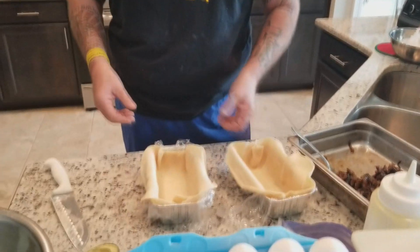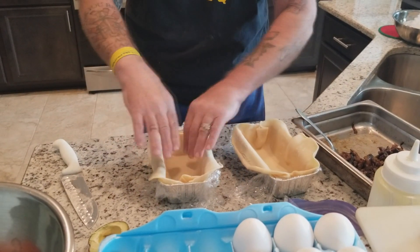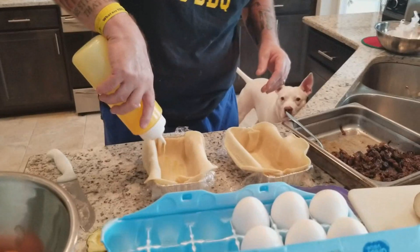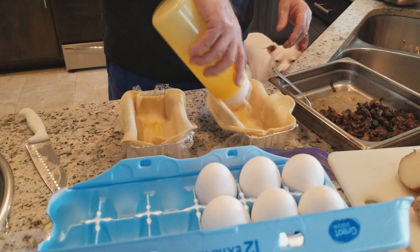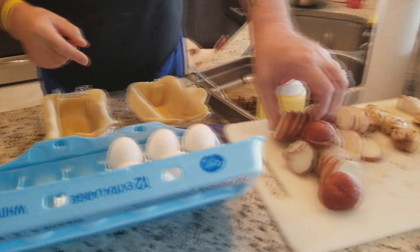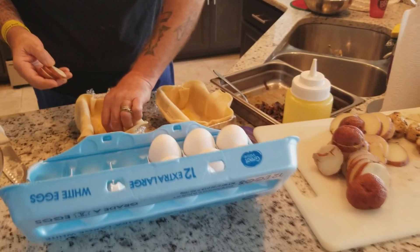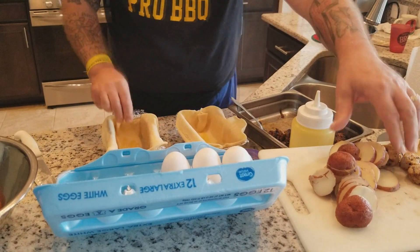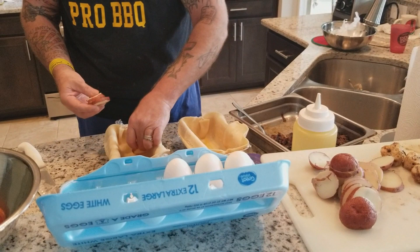So what I've done is I've got a little foil pan, put some plastic in it, and we've got those pre-made pie shells — I fitted the pie shell down in there. Got a little bit of liquid butter, I'm going to put a little bit of liquid butter in the bottom of the pie shell. Then I'm going to put our crab boil potatoes — these are crab boiled with a little bit of Tony's seasoning — and we're going to line the bottom with these.